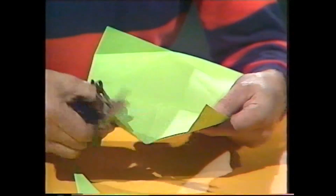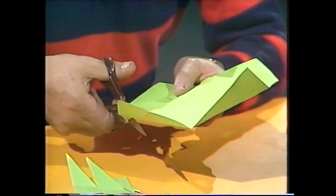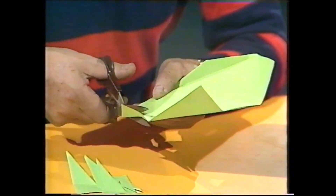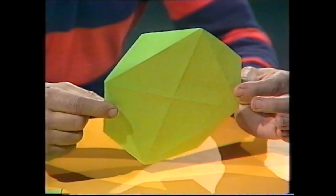And there we are — the regular octagon we were after in the first place. Not so hard! The question is: can you now remember exactly how to do it?